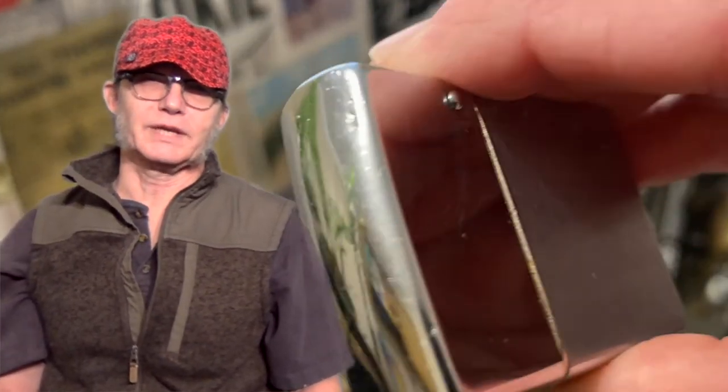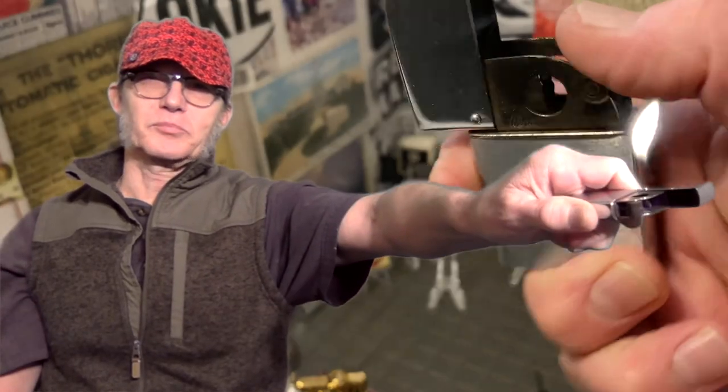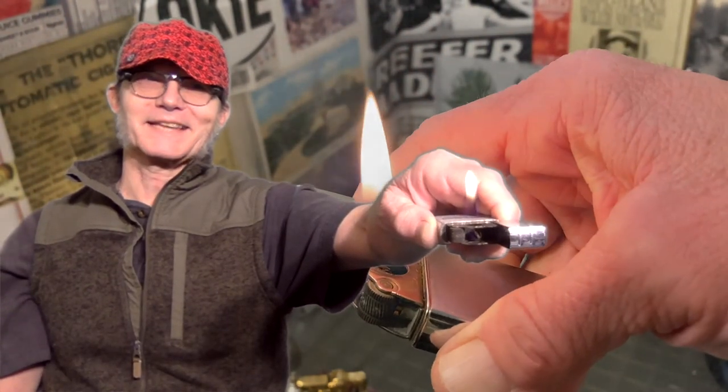Sometimes when you need a pipe lighter, the flame you get just won't be enough — but that's never going to be the problem with this one. You've got plenty of flame to suck down into that pipe. Until next time.